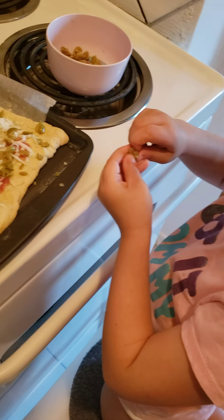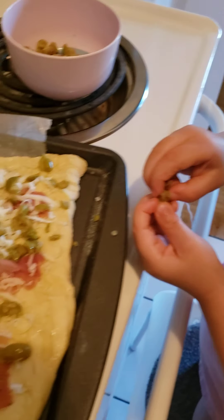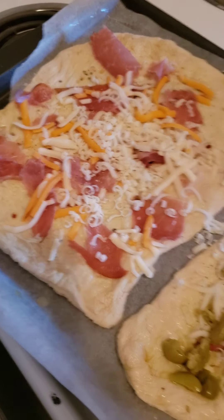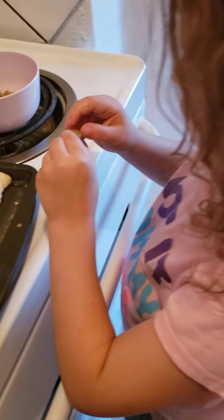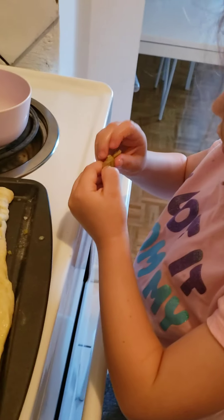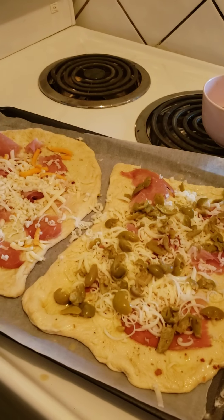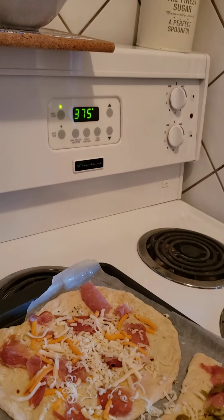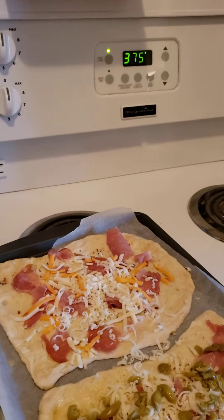Taking the olives off. Squishy, squishy. Mmm. That one has no pits. Ready? Not yet. Is it fun pushing the olives off? It's at 375. We're going to put it in the oven. There.